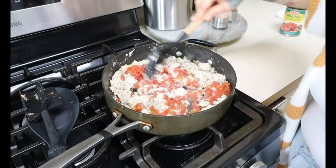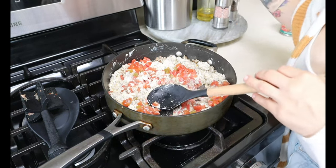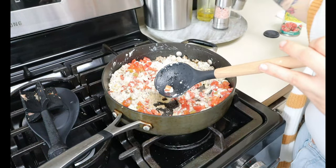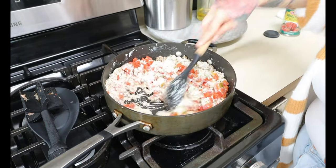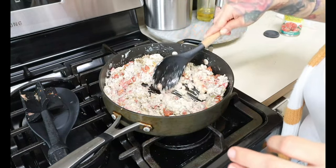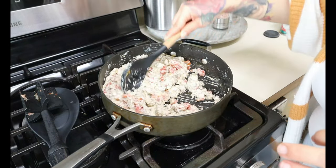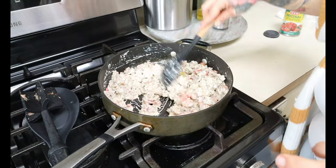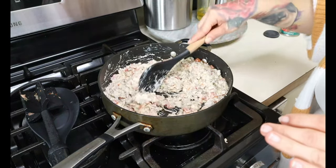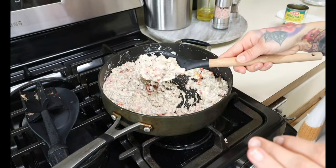Now what you wanna do is add in one can of Rotel — it's just diced tomato and green chilies. I drained the juice because I don't want it too watery; it's still gonna give off some juice but you don't want a whole lot. Give this a good mix, and season with a little bit of salt just to taste — not too much — and then go in with some black pepper as well. Continue to cook just for like another minute, because this is also going to cook in the oven when we stuff the bell peppers. So just when your cream cheese is melted and everything is well incorporated, turn off the heat and pull out your bell peppers.